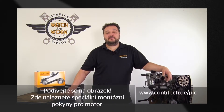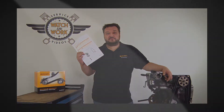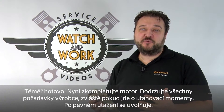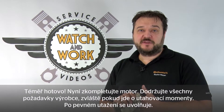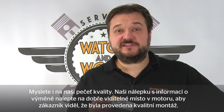Take a look at the PIC — you'll also find special fitting instructions for the engine there. Now you just have to check everything has been reassembled. Follow the manufacturer's specifications, particularly when it comes to the torques. Remember, gently does it. Don't forget our quality mark — place the change sticker in a clearly visible location in the engine compartment so the customer sees that you've installed quality.